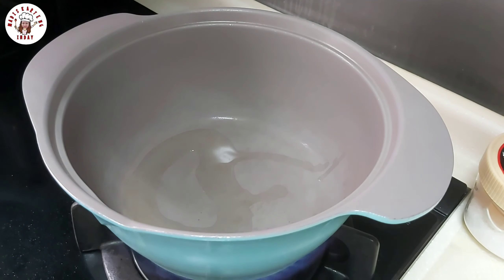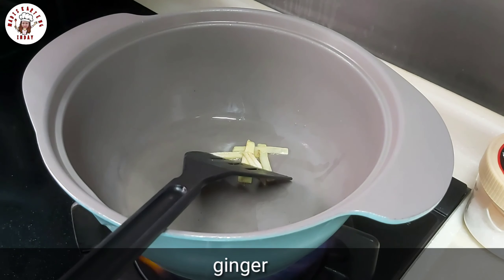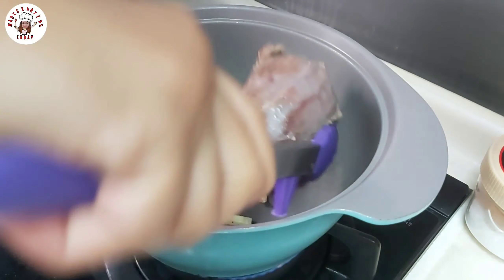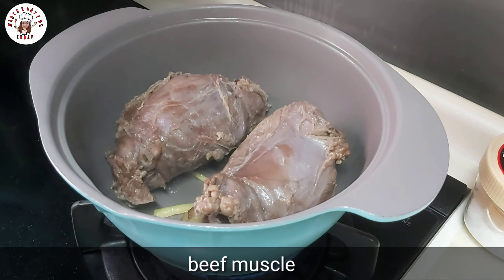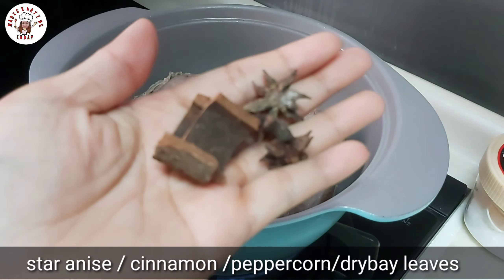Now we make our pot hot. Put a bit of oil and then add our ginger. Then we put in our beef muscle. Like that. Then all the ingredients — we need to put them in together.